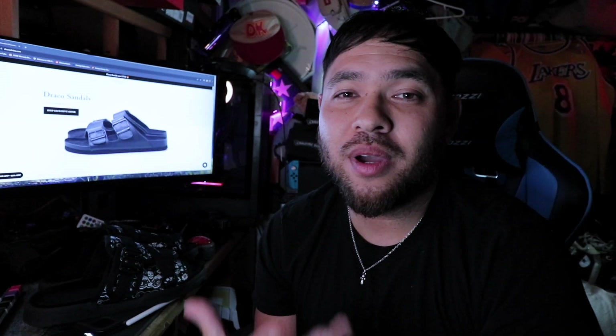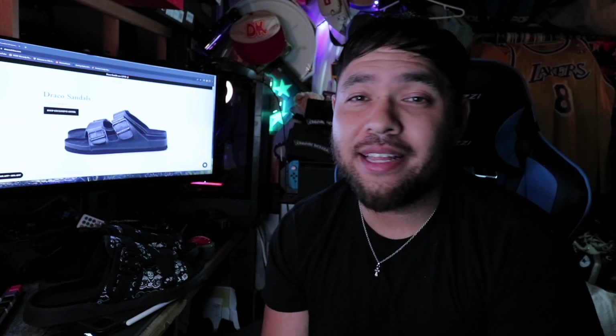Let's get a little more information on Draco Slides. I got a message from them asking if I'd do a review, and I was immediately happy to do so because I've heard so many good things about this brand and how comfortable they are. Check the links down below for all things Draco — all their social media.